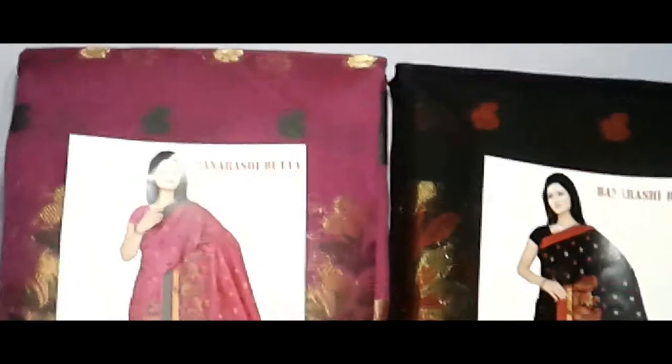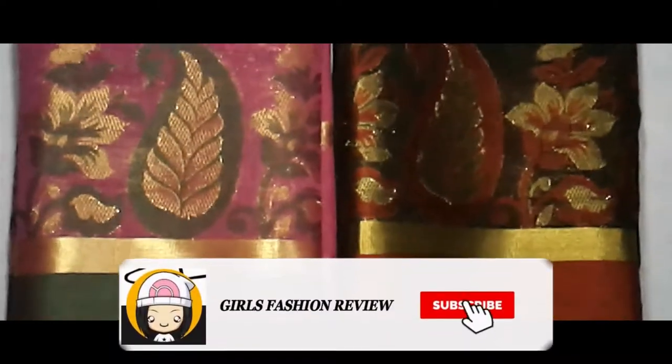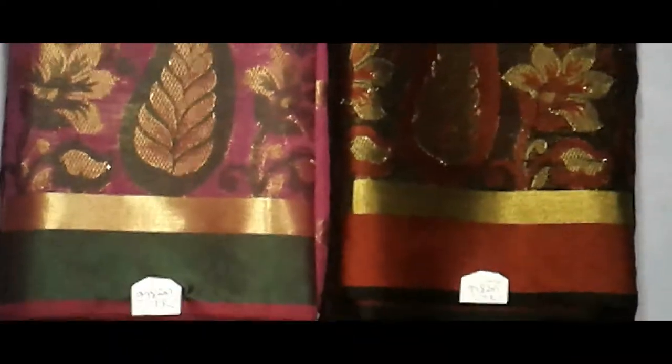If you want to purchase this type of sari, you can purchase it. Friends, if you liked our video today and you like this type of content, please subscribe, like and share. Thank you for watching my videos.